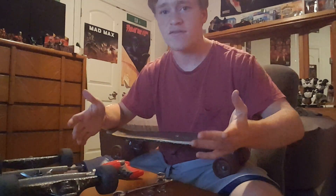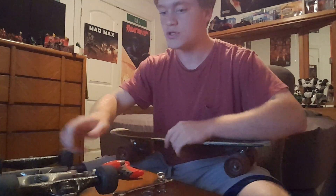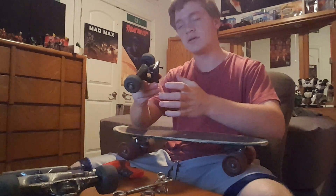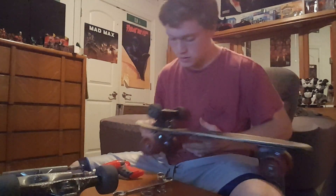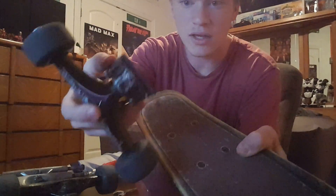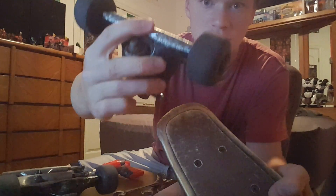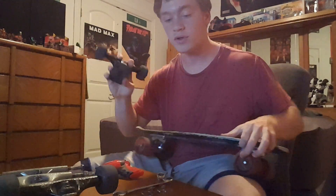I guess let's get on with it. What I need to do first is figure out if I even have a truck that will fit this thing. Let's try this 7.75 through 8 truck. What I'm looking at is a riser pad — if you don't know what that is — it has these holes that have to match up with these holes, and it looks like this truck will not fit.